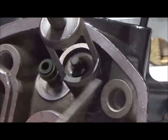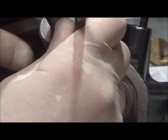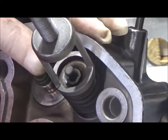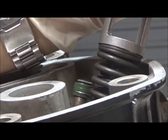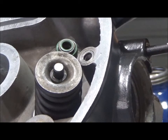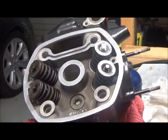Now I can put the other one on top. That's it. And now I can start to release the tension. There it is. The manual then says to just tap the stem lightly with a rubber mallet just to make sure the cotters are seated properly. Let's do the others — and there they are.